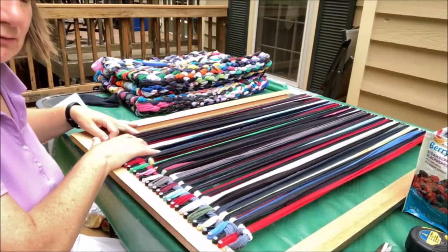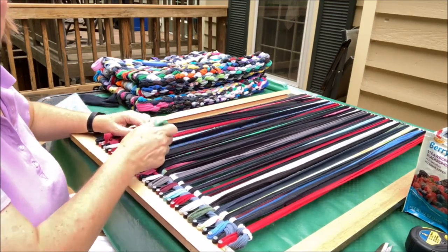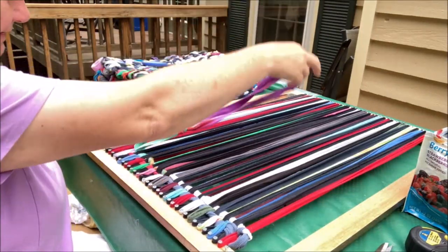Now we have the first two rows done. This section is a little tight, so I'll add a loop to give a little more flexibility there — and now we have some give.